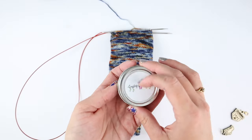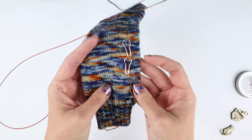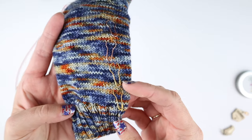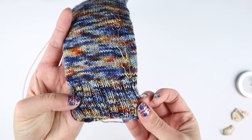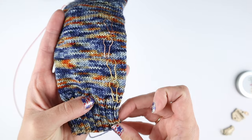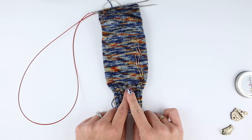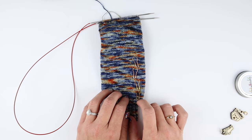I have already placed some of these light bulb progress keepers — every 10 rounds is how I place them. So I did my 20 rounds for the cuff, then I knit a little bit on my leg and I place a marker every 10th round.